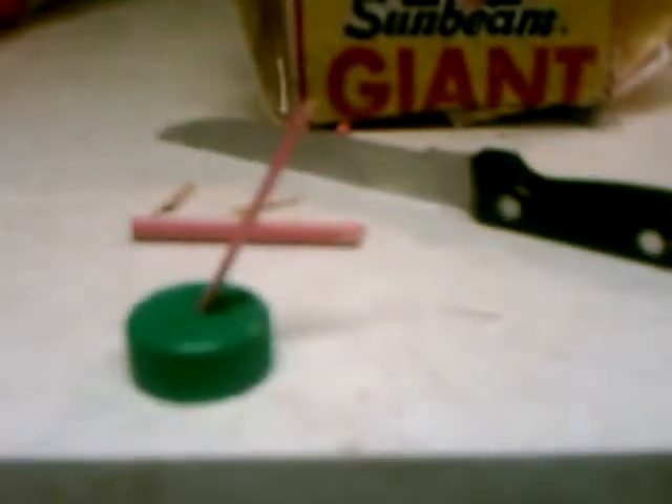You need a toothpick, your fourth bottle cap, and a fire source. Get your fire source going. You get a holder or holster for your toothpick — or in my case, a wood chip piece because I couldn't find a toothpick and I was too lazy. Now get it sitting in there so it'll sit up like this.